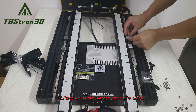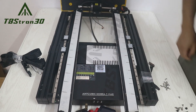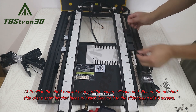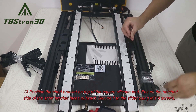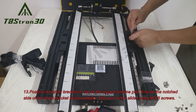12. Place the square silicone pad on the slider. 13. Position the short bracket on top of the square silicone pad, ensuring the notched side of the short bracket faces outward. Secure it to the slider using M3×8 screws.